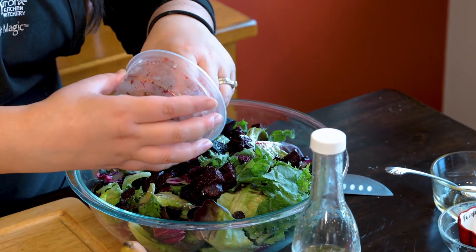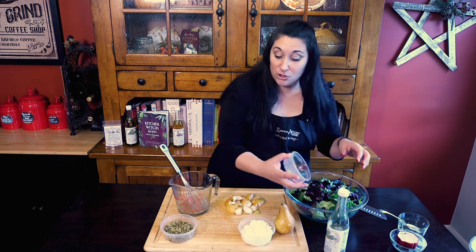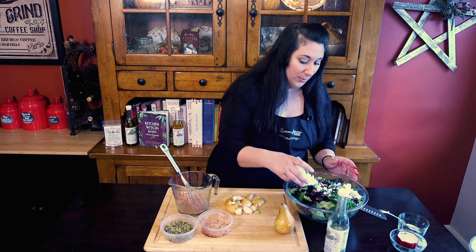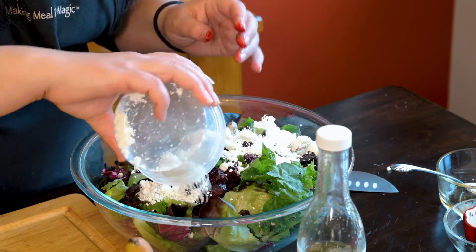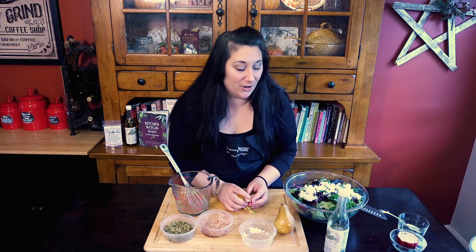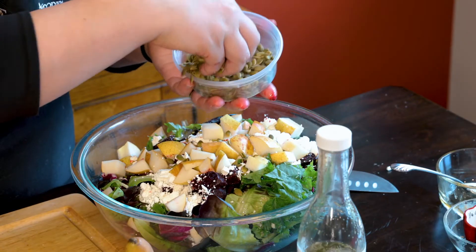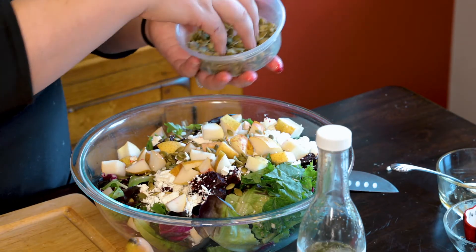If you don't like beets or you haven't tried beets, this is a great way to incorporate them. I've got some beautiful crumbled goat cheese, some fresh pears — these are Bartlett pears and these are chopped up nice. And then for a little crunch, I've got my beautiful pepitas. So there we have it.